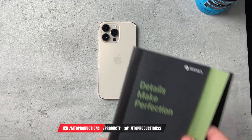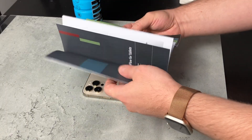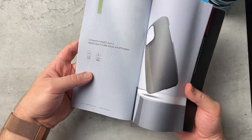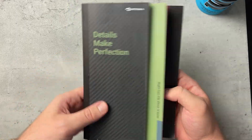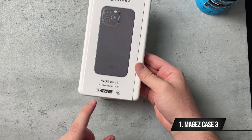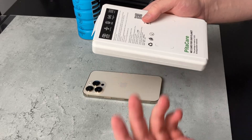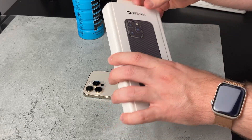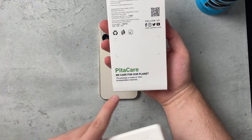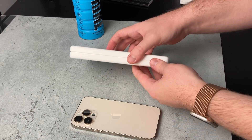Before I dive in, I want to show you the booklet Pitaka sent out. They talk about their products, simplification, Pita Flow for tablets, and their care and commitment to sustainability. They highlight that the Mag Easy Case 3 is 33% thinner and 27% lighter than the Mag Easy Case 2 — which was the case I had for the 13 Pro Max. The box is eco-friendly: 100% biodegradable materials. I think case companies should start caring about how they package their stuff.